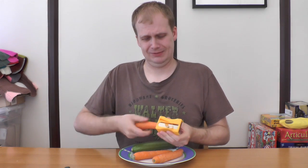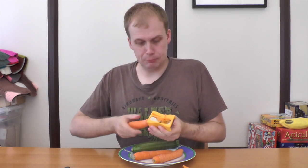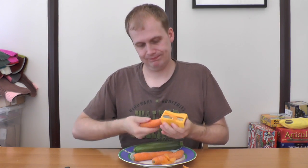So let's take my carrot. What an awful noise. And we'll sharpen it. Wow. Is this supposed to go on a salad, or am I just supposed to have a comedy sharpened carrot?